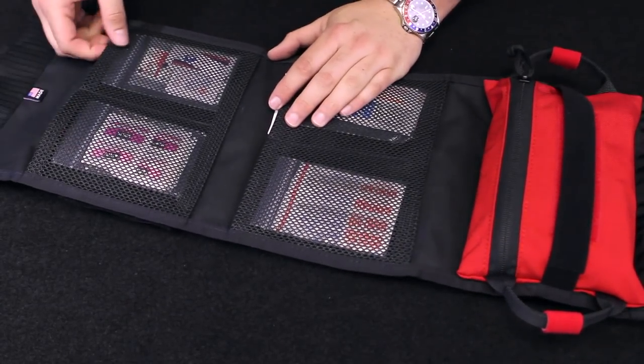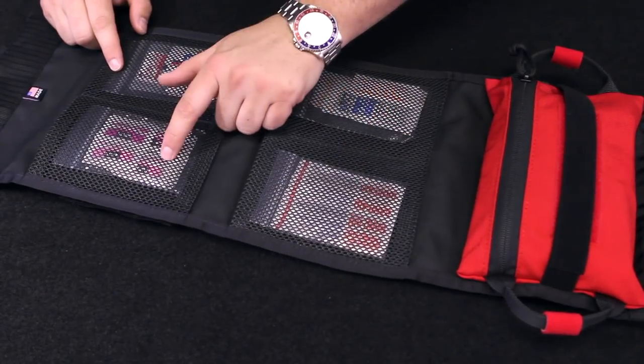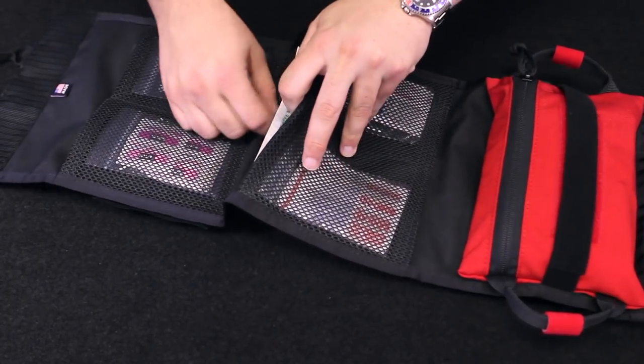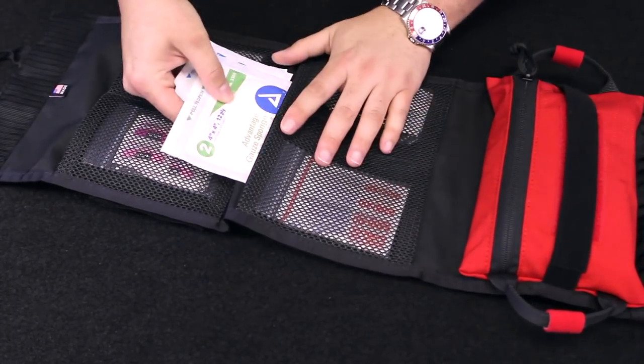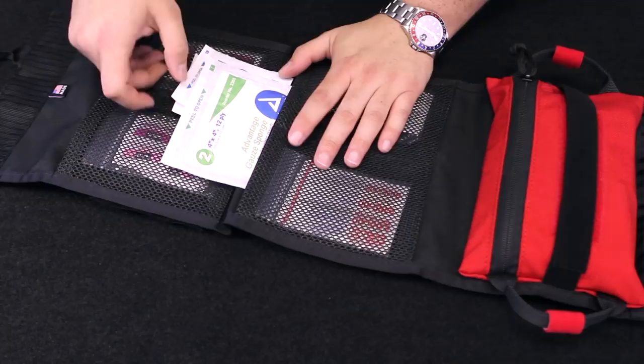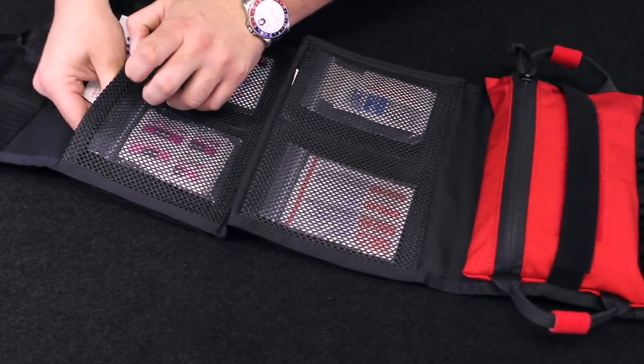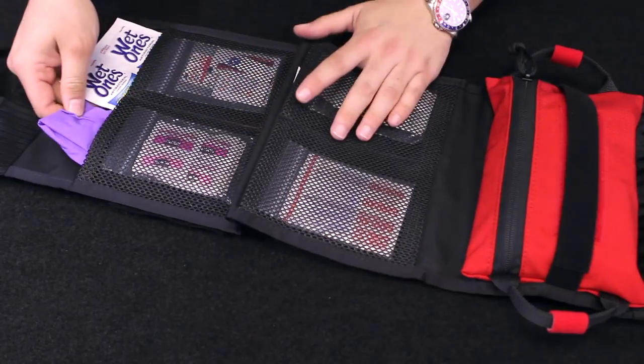Each of these mesh pouches also offers you a good look at what's inside of each pocket, and the interior pouches — the larger ones — are big enough to accommodate larger things like this 4x4 gauze, and also things that you may want even faster access to like gloves, wet ones, things like that.